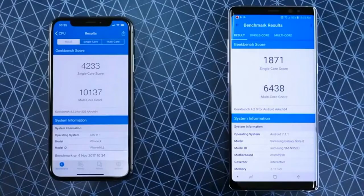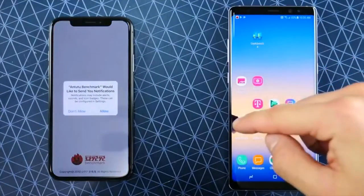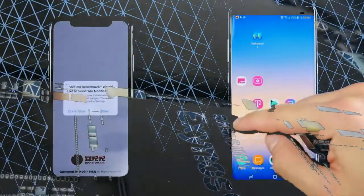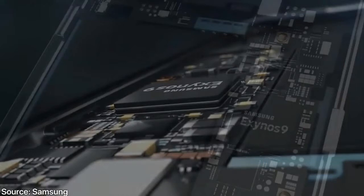US users won't get the Exynos unless they order the international version. The Snapdragon 845 also brings, for the first time, LTE download speeds up to 1.2 gigabits — about double the iPhone X's capability. There's also a secure processing unit — Qualcomm's take on Apple's secure enclave — that handles all biometric data like fingerprints, facial scan, and iris scan in a separate, unhackable unit.